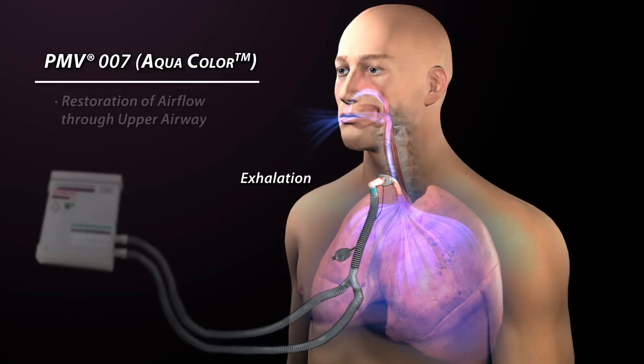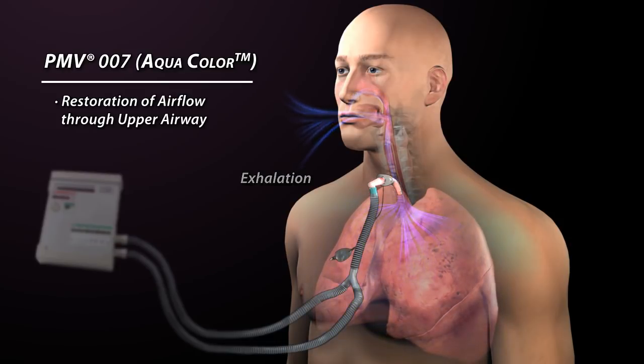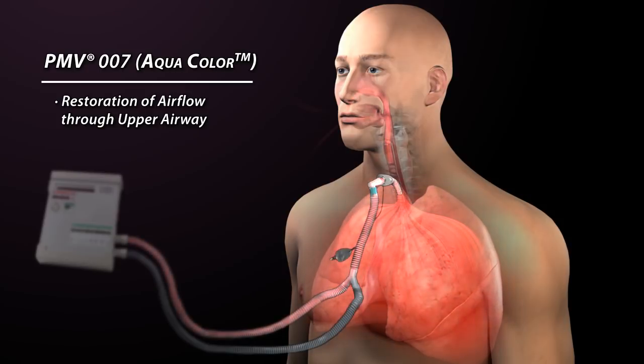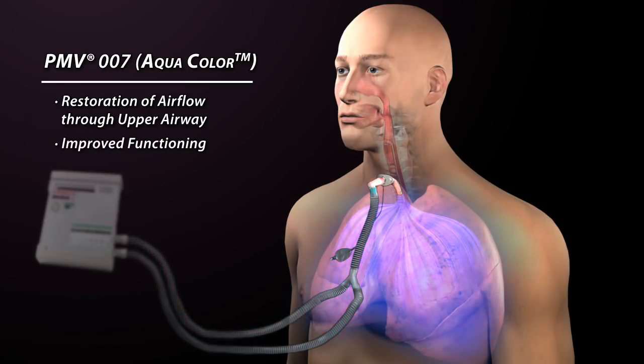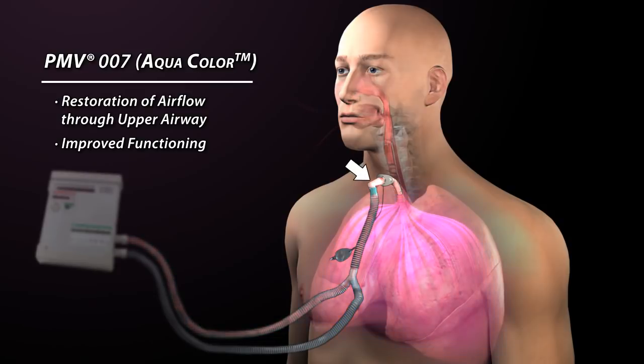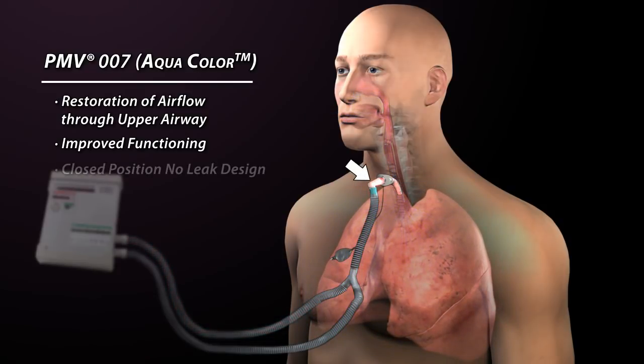All exhaled air is redirected through the upper airway, mouth and nose. As a result, aerodigestive tract functions such as speech, cough, and swallow are improved. Because the Passy Muir valve closes at the end of inhalation and before exhalation begins, a column of air remains in the tracheostomy tube and provides a buffer, preventing secretions from entering the Passy Muir valve and ventilator tubing.